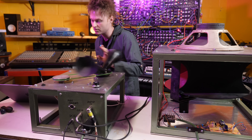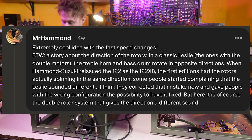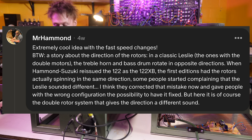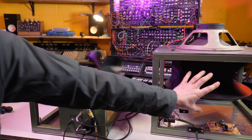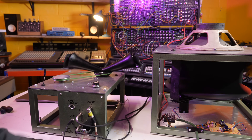However, over on Patreon a few weeks ago when I started sharing the concept of this machine, Mr. Hammond commented mentioning that in the classic Leslie, the treble horns and bass rotate in opposite directions. When Hammond Suzuki reissued the 122 as the 122 XB, the first editions had the rotor actually spinning in the same direction. Some people started complaining that the Leslie sounded different. I think they corrected that mistake and gave people with the wrong configuration the possibility to have it fixed. Having tested these things out, the direction doesn't tend to matter, but it's more the relationship between the baffle and the horn - so there's a direction switch on here as well.